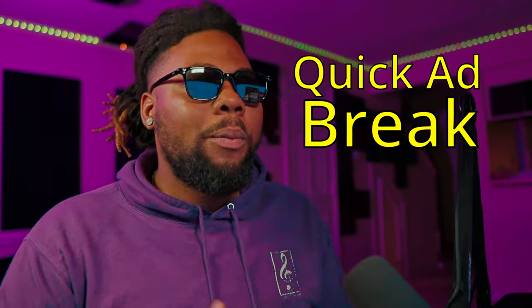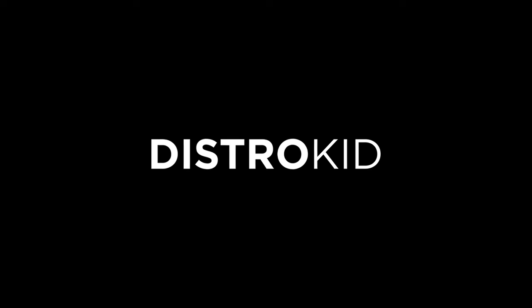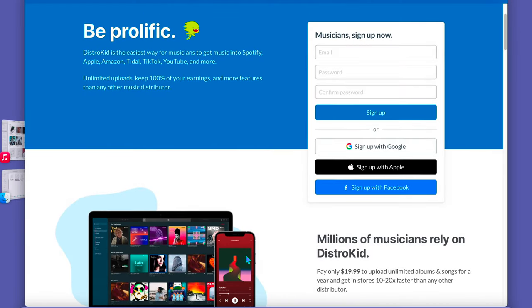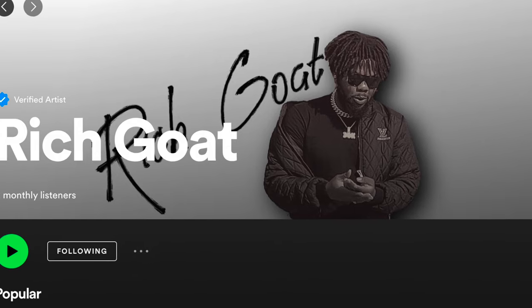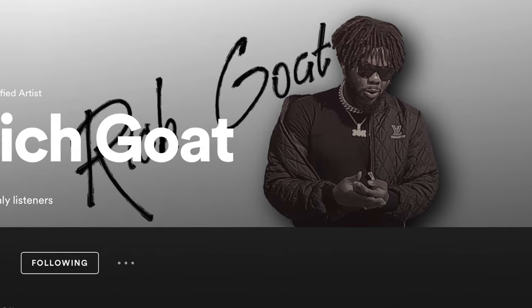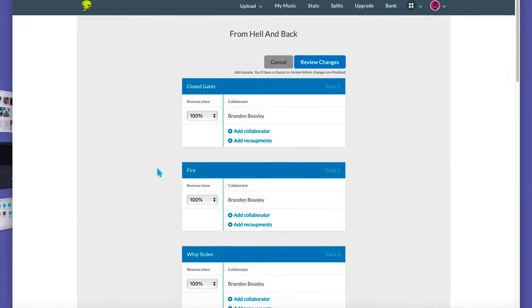If you guys are wondering what platform we're gonna be using to upload to iTunes, Apple Music, and Spotify, we're gonna be using my favorite platform, DistroKid. Not only can you upload your music to Spotify, Apple Music, and different platforms, but they can also create you an official artist page and get you verified on Spotify. You can easily split the royalties from all the creators that were involved in the song, which is my very favorite feature of the platform.